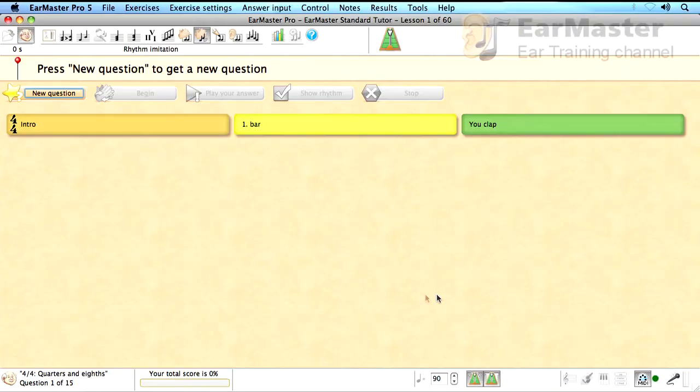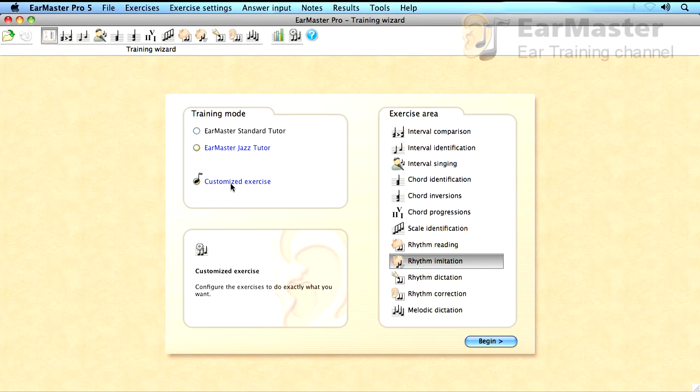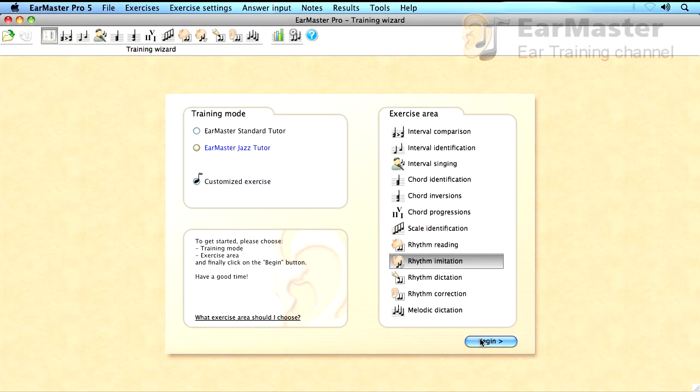I can also make my own exercises in EarMaster and train with the note values and time signatures that I want. To do that, I can simply go back to the welcome screen and choose Customized Training Mode instead of Standard Tutor.